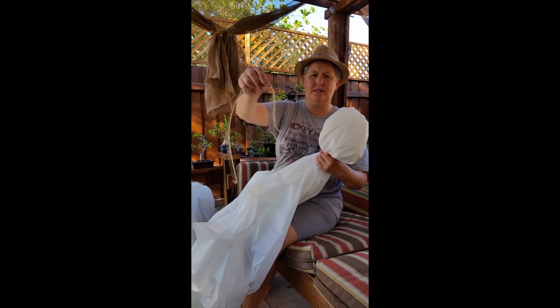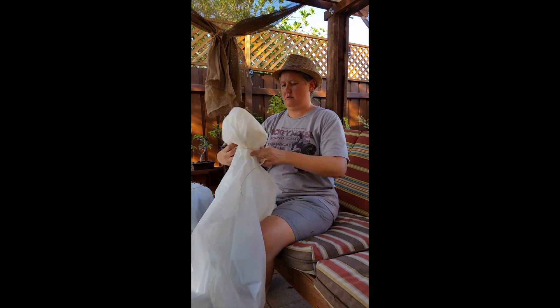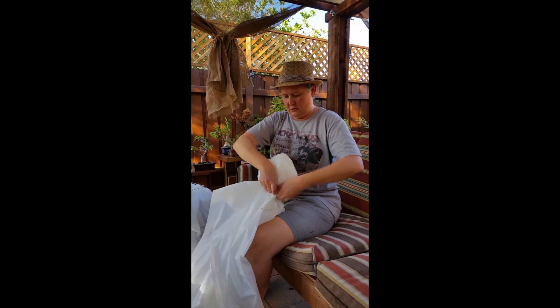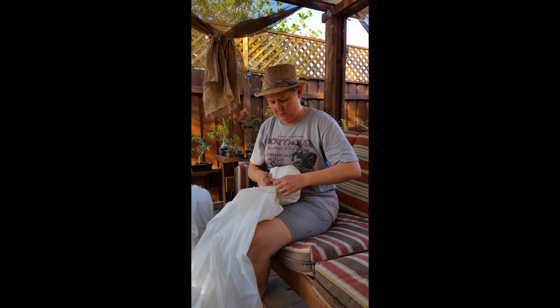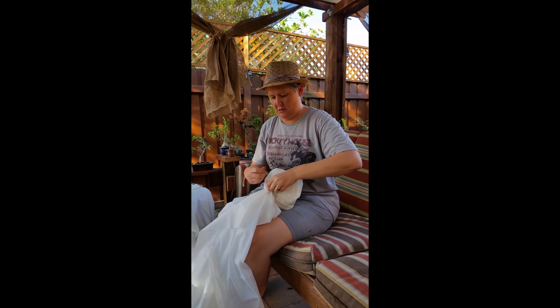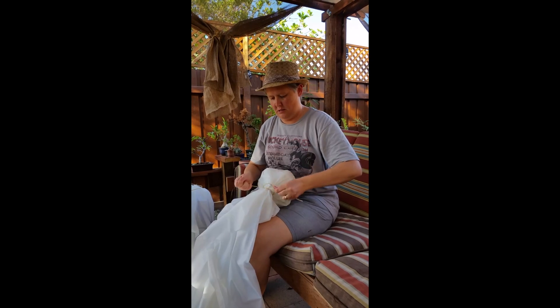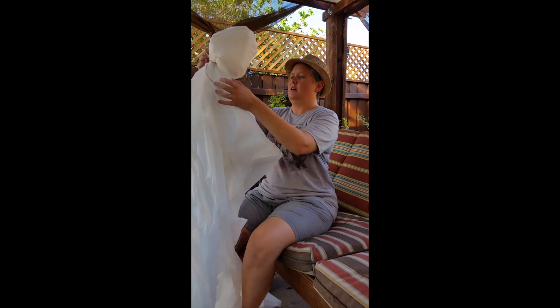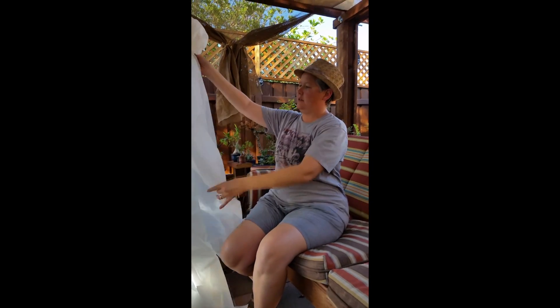Then you get some twine, string, whatever you got to tie it. Flip it around a couple times and tie it tight. You'll get an extra little loop — use that. Put another piece of string on it wherever you want to hang it.